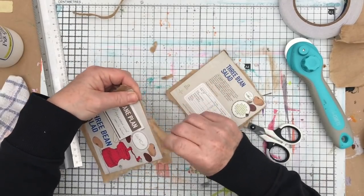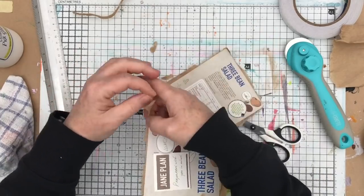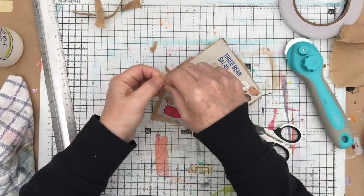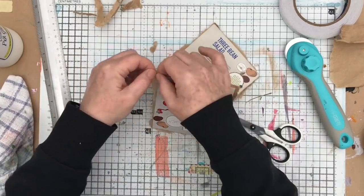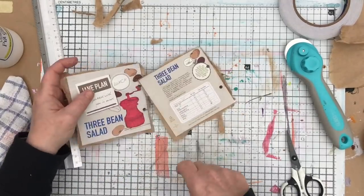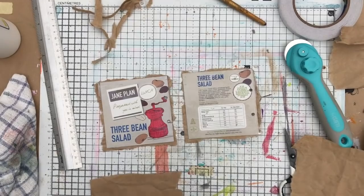If you prefer that kind of neater look, then by all means fold it over and do a nice neat job or cut round edges. It really just depends on the look that you're going for. I'm taking a bit more time with this, showing you all the stages. I think it is at double speed, but I'm just taking my time to show you all the stages of this.